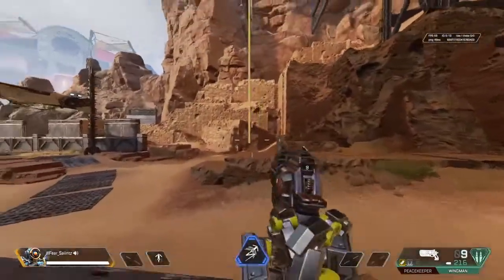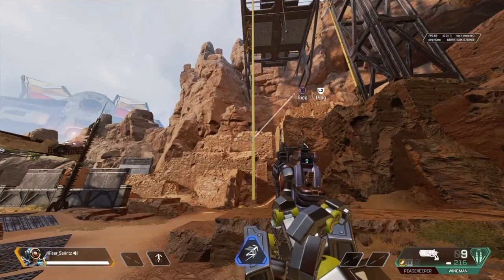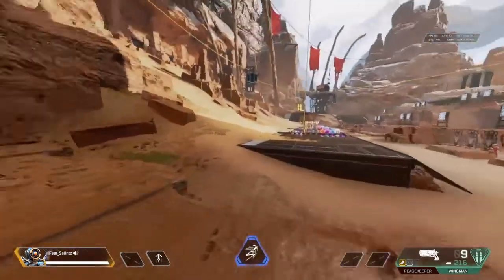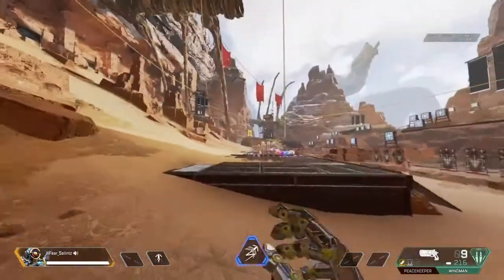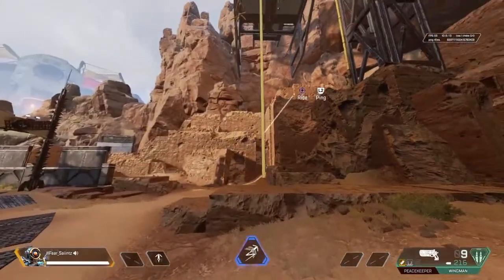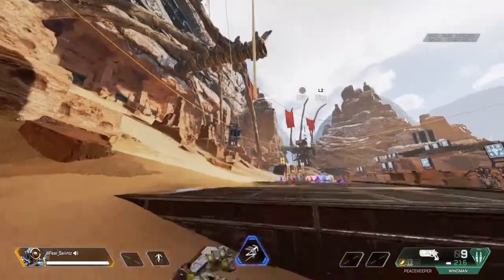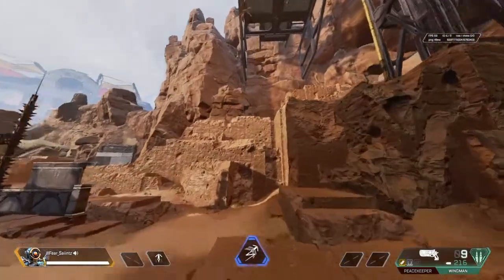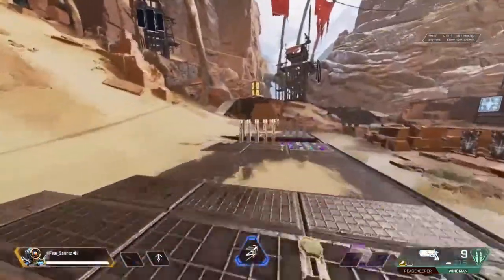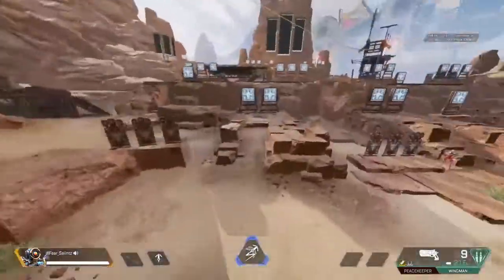First try! So what you're going to want to do is press Square and then press the jump button twice. It's more of a timing thing — it has to be smooth: Square, jump, jump. It's got to be quick; you're not trying to spam it. It will take some time to master, and I'll admit I haven't fully mastered it myself, but that is how you super jump on console.